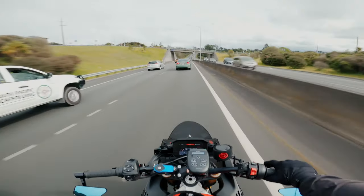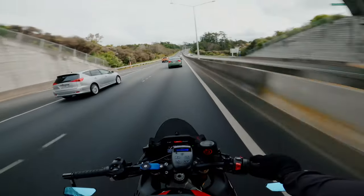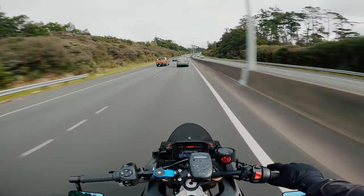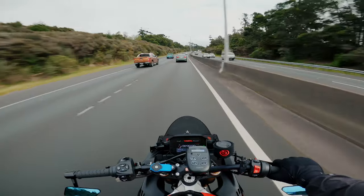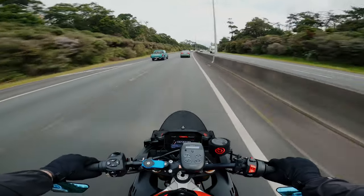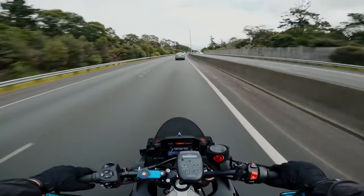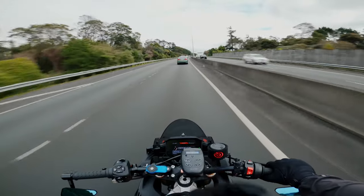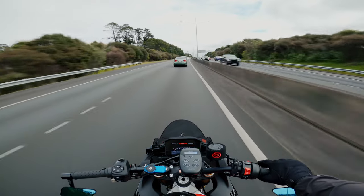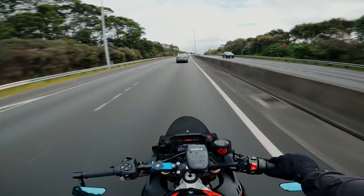The way I went around that was the way everybody pretty much does — I had it tuned. I put the Acropovic titanium slash carbon fiber slip-on with the D-Cat, and I got the Gabbro Racing tune with the up-map, and that completely smoothed out the bike. It was a complete difference — a little bit more power, but mostly just really smooth now, which I love. That pretty much solved the problem entirely.